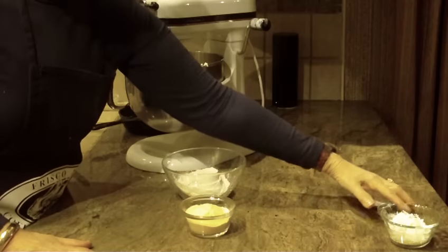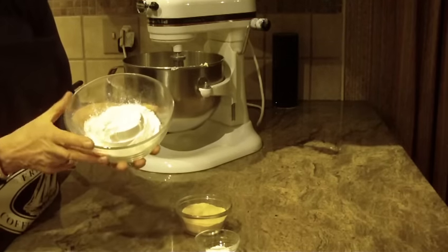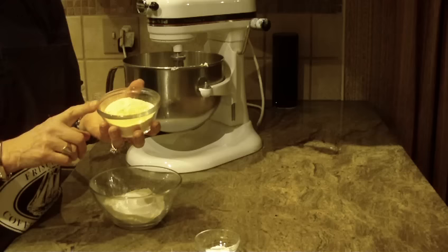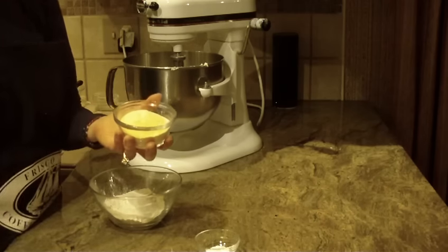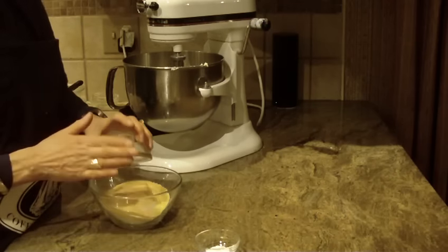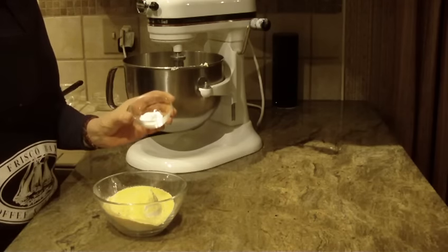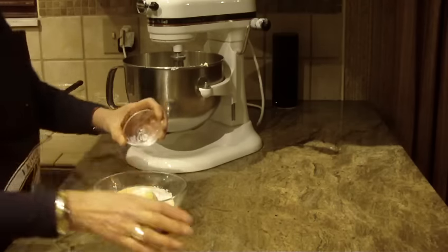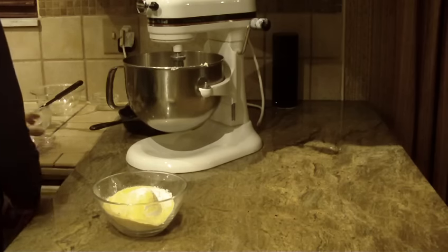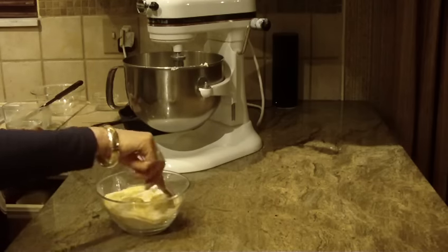Now working on the dry ingredients: you're going to need one cup of all-purpose flour in a bowl. You're also going to be putting in one cup of coconut pudding mix — it's a 3.4-ounce box of coconut pudding. Put that in your flour. You're also going to be putting in one teaspoon of baking powder, and then a pinch of salt.